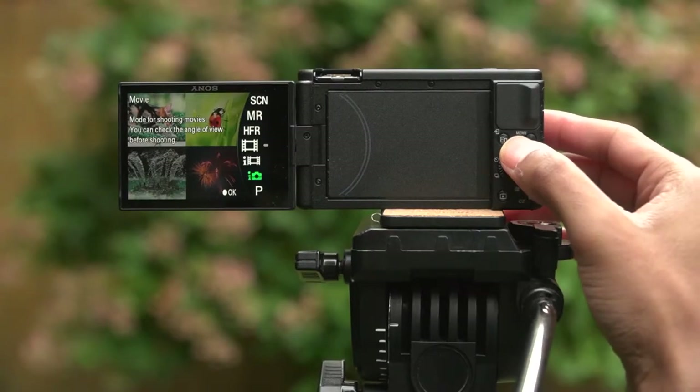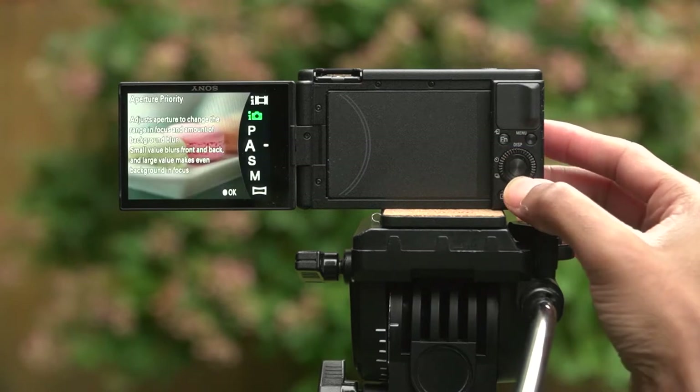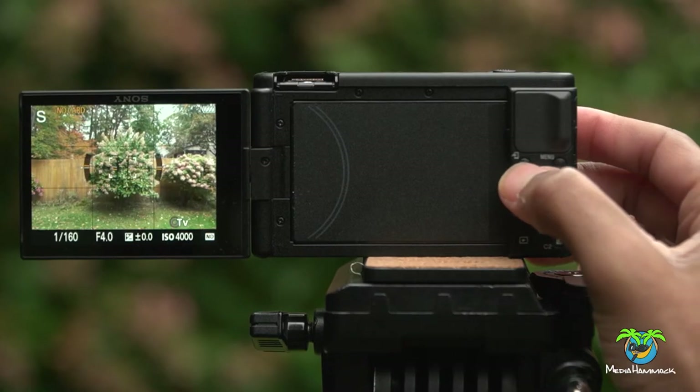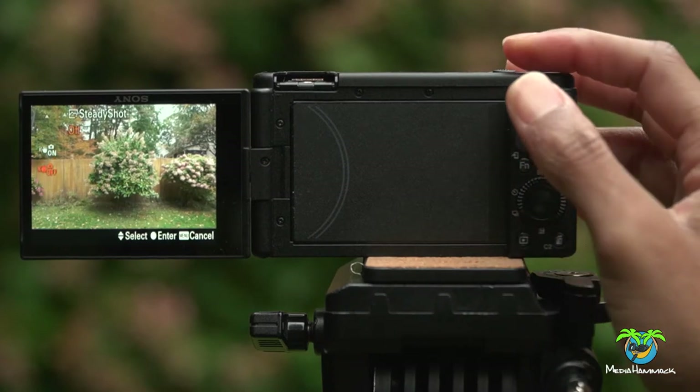It's still a pretty decent camera and we're gonna go through some of the features. So in this video we're talking about image stabilization — stay right there, you're gonna want to see this. Before we get started with the video, let's just take a quick look at how you access image stabilization in the Sony ZV-1.